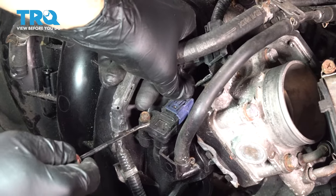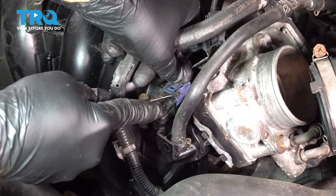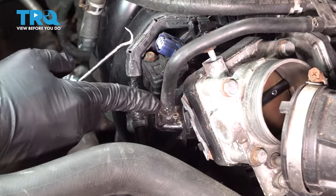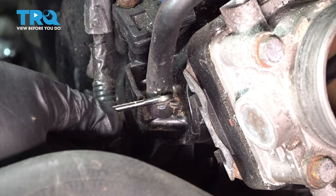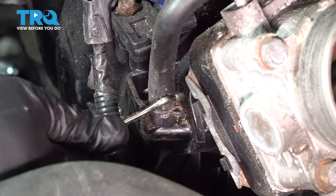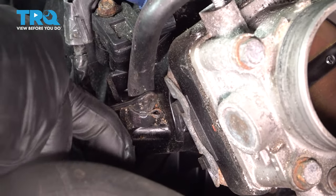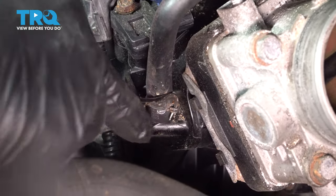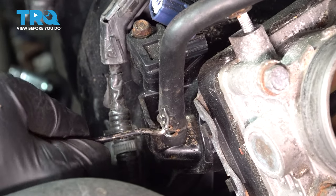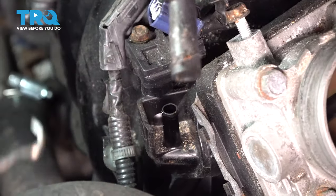Let's go ahead and disconnect this connector here — push down on that tab and try to work this back. To remove this hose here from our intake, I'm going to use our pick and a 10-millimeter socket. Work that off and set that aside.